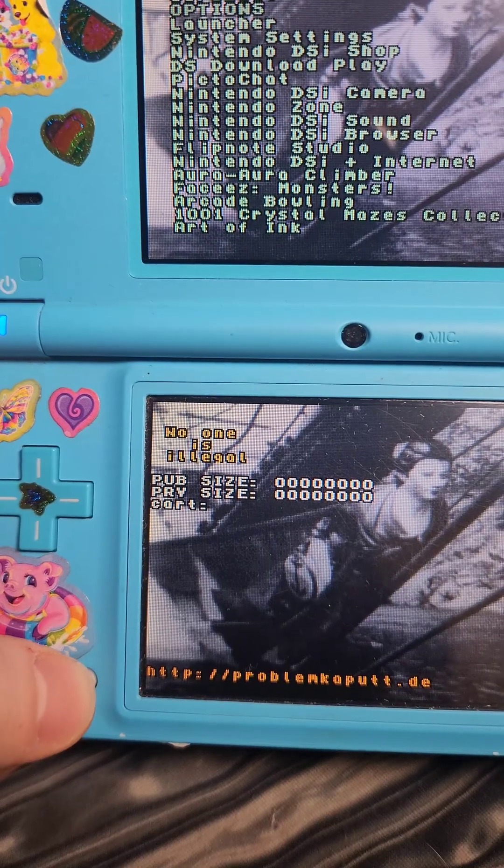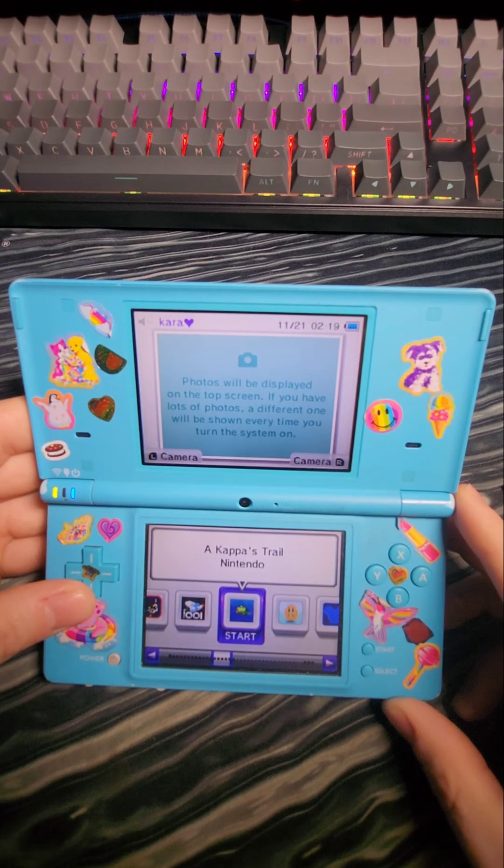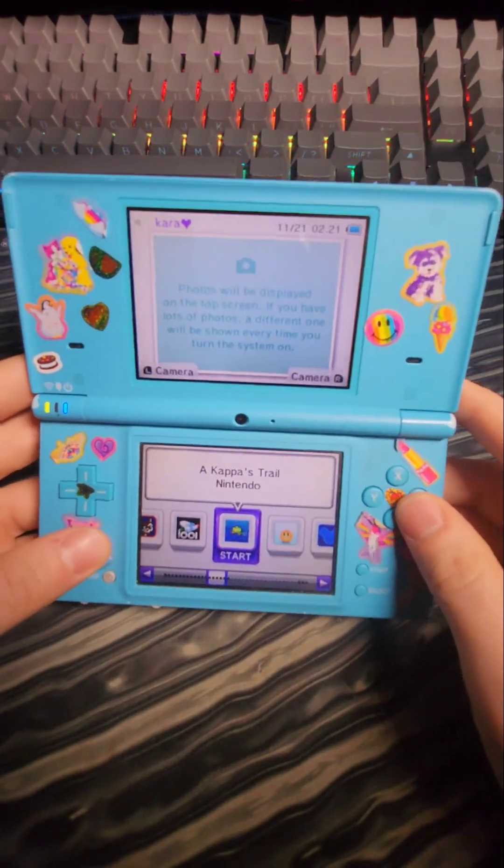Then I'm going to select Save and Exit and power down the system. I'm going to power it on without pushing any buttons, which is going to boot me into the DSi menu. You could also just set this up to boot directly into Twilight Menu.